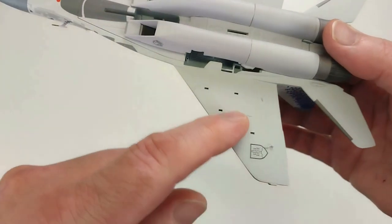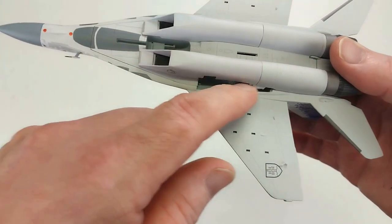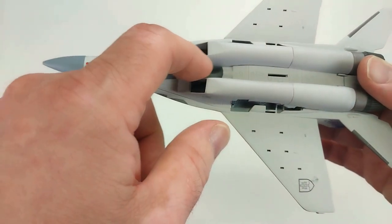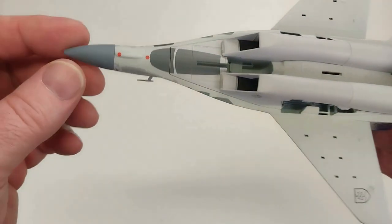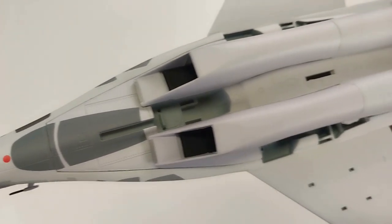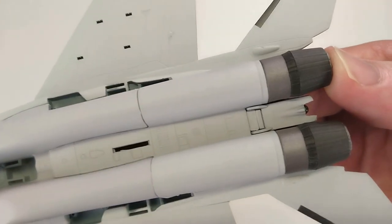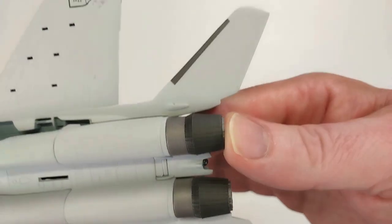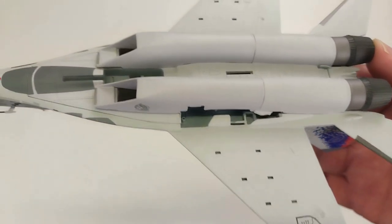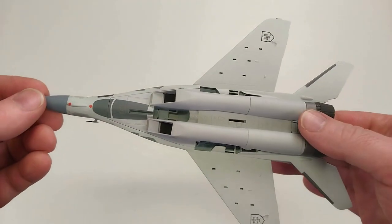We'll flip it over on its back and have a look underneath. As you can see, it's got the hardpoints there for the armament. If you want to put your landing gear in or have it in flight mode — same deal there, the landing gear goes in those spots. Looking at the details underneath, it's fantastic — a really nice looking aircraft.